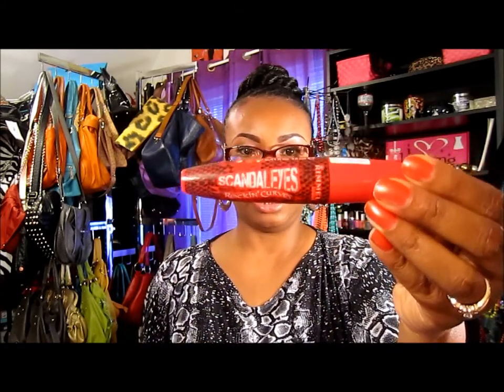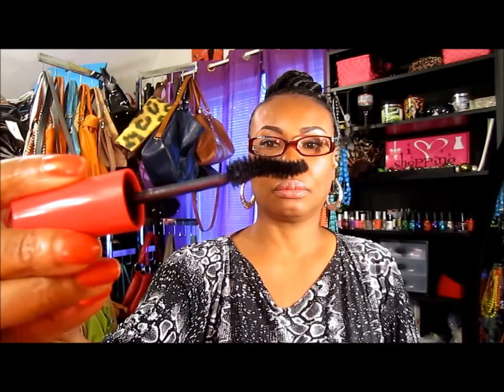The mascara I use is my Scandalize — got to put my glasses on again to read my stuff. It's the Rock and Curves mascara by Remo. This is what I use — the Rock and Curves one. Let me get the stuff off it; it has that curvy brush like that. It's in black, so that's the mascara I used today.